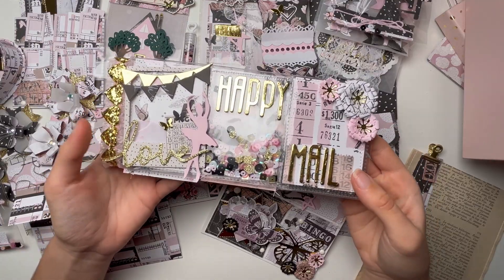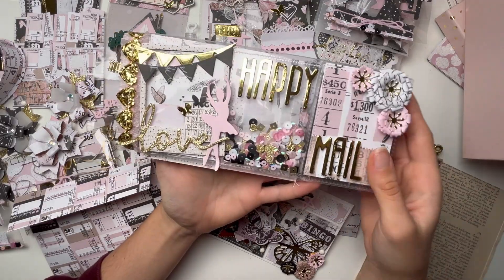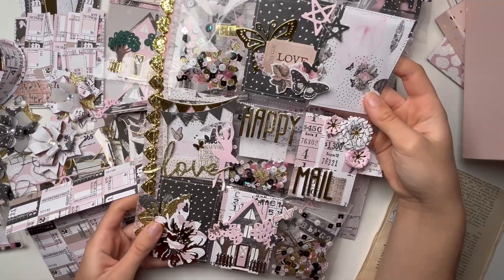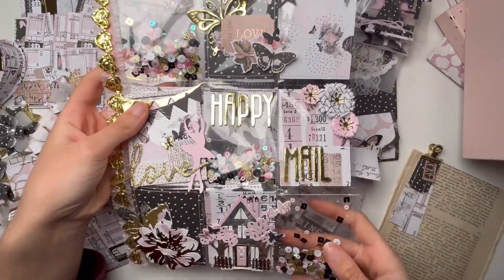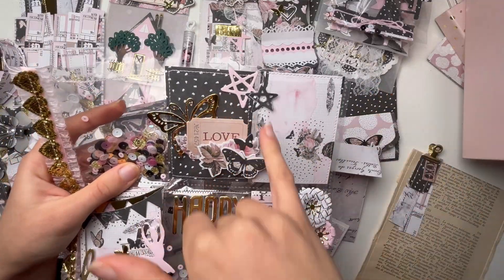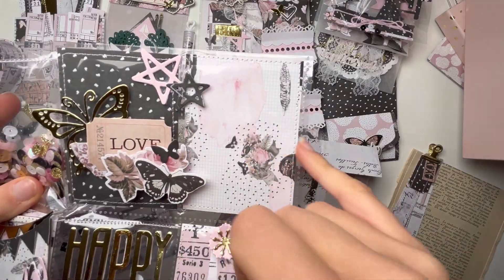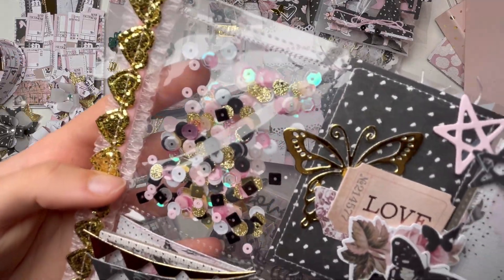The last project in the box — finally, sorry for this video being so long — is this pocket letter. I still need to package it nicely, but let me show you. Starting from the top, I decorated very simply with some stars and elements from the collection. This pocket I left blank because it was already a really pretty paper. On the other side there's a sequin mix that I made, and I think it looks beautiful with the collection.